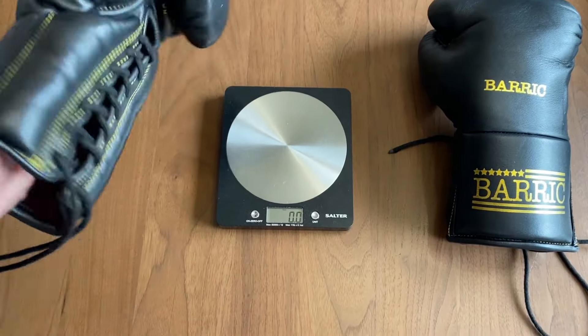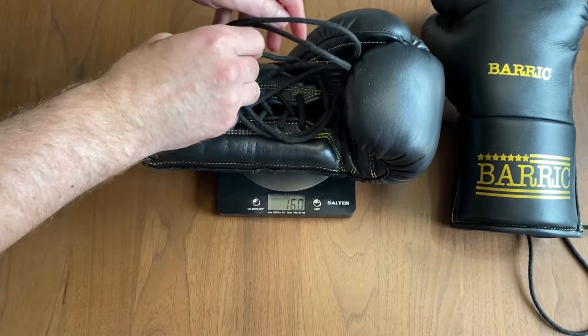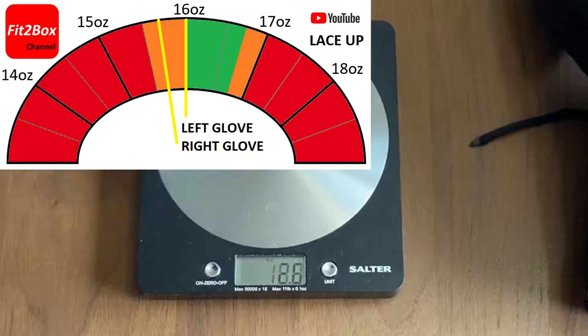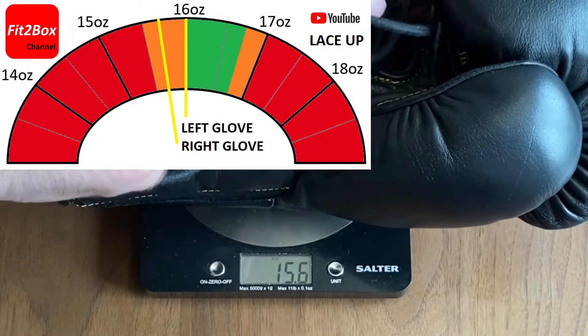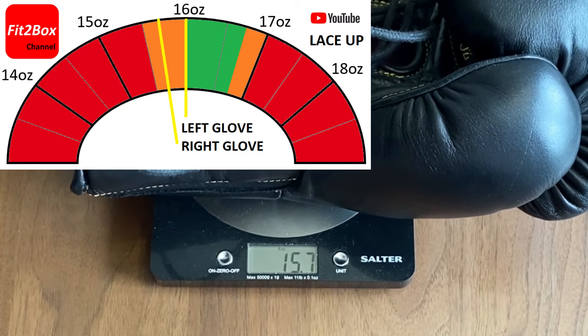First up to the scale — the left glove with the laces comes out at exactly 16.0 ounces. Then the other glove with the laces comes out at 15.8 — 15.7 ounces.